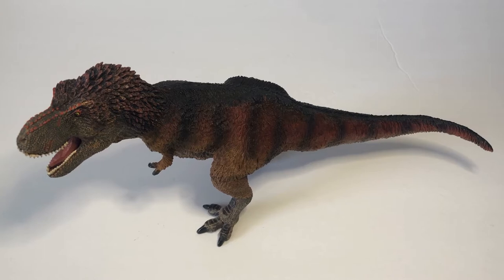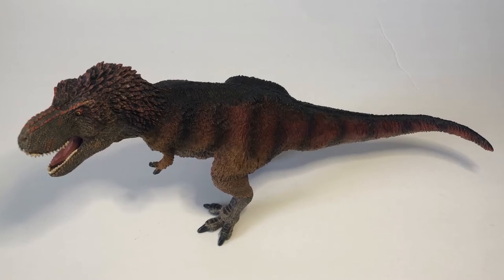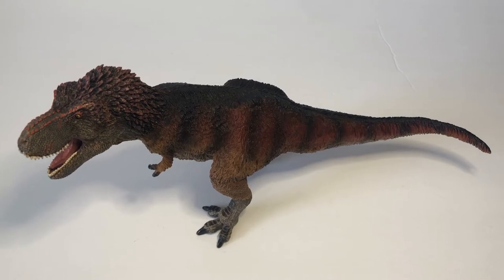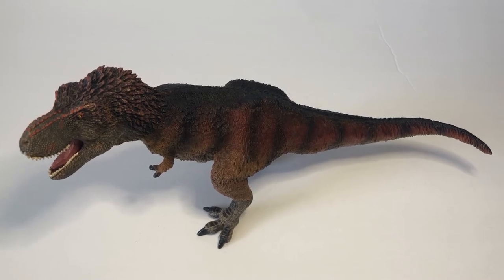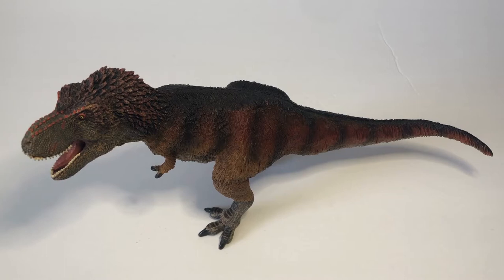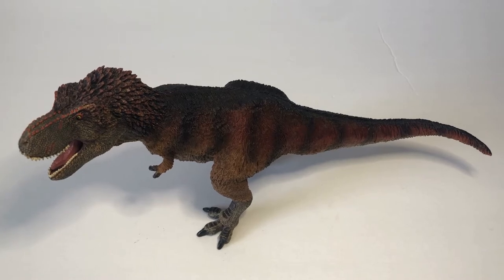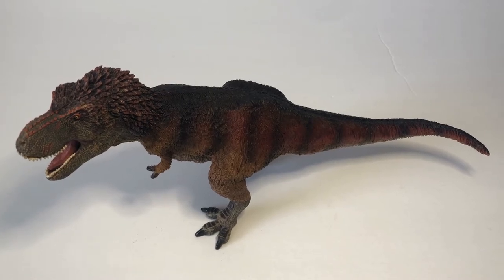Hey, what's up guys? MrKadrix here again doing another video for you guys today. In today's video we're going to be taking a look at the Safari Limited 2017 Tyrannosaurus Rex. This review was requested a year ago by a YouTube user that went by the name of Dino Aviation Orca 1290. I do apologize for taking forever to get this review done — I've been very busy, but today we'll be taking a look at it.